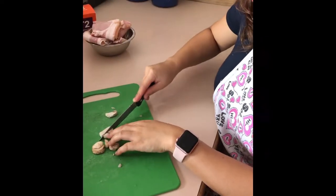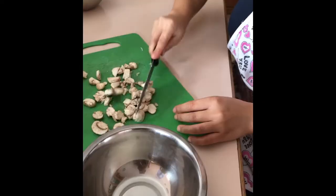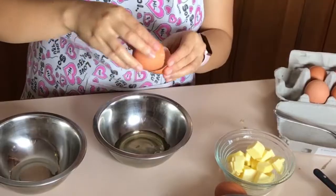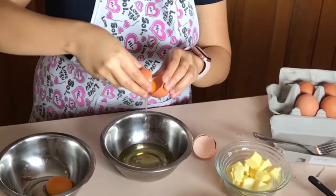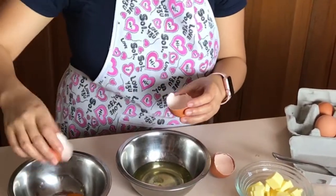Now we have the mushroom. We're just gonna cut it into slices. And we need two — two whole ones.